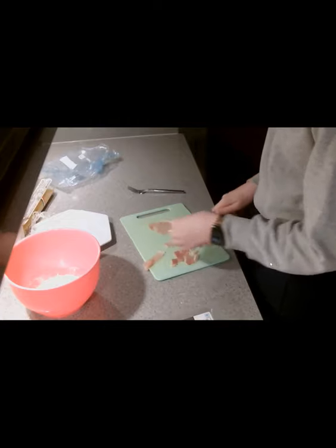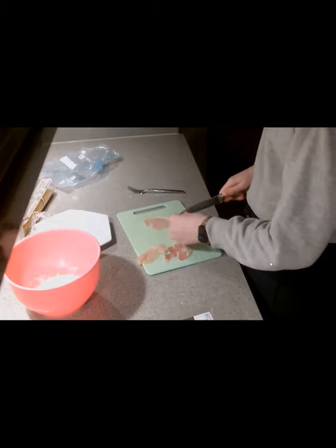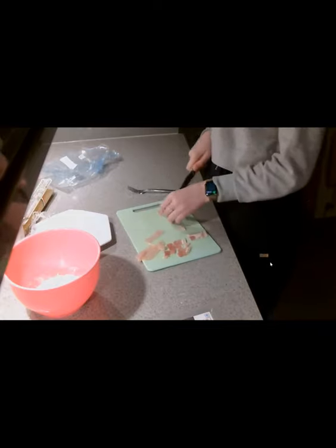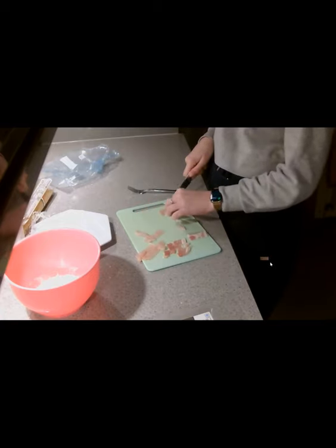Next I added in some parmesan, which is a really good strong-flavored cheese for this dish, and then I am cutting up bacon. Now we have made a change in our recipe from bacon to low-fat chicken.